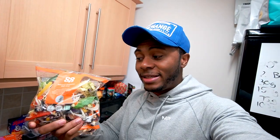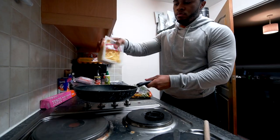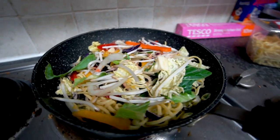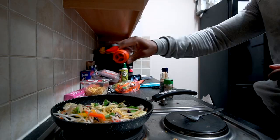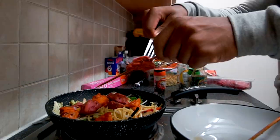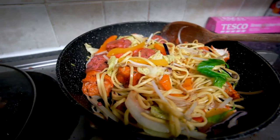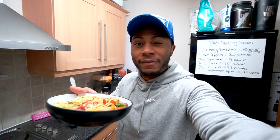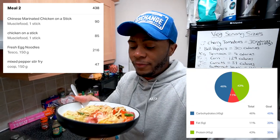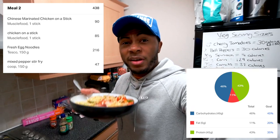The stir-fry should only take around five to six minutes. The pan is already preheated — I'll add the noodles and veg, then either microwave the chicken sticks and add them in, or heat them through on the pan. Here's the finished meal: around 45 grams of protein, under 500 calories, and it's a decent filling bowl, partly thanks to the veg.